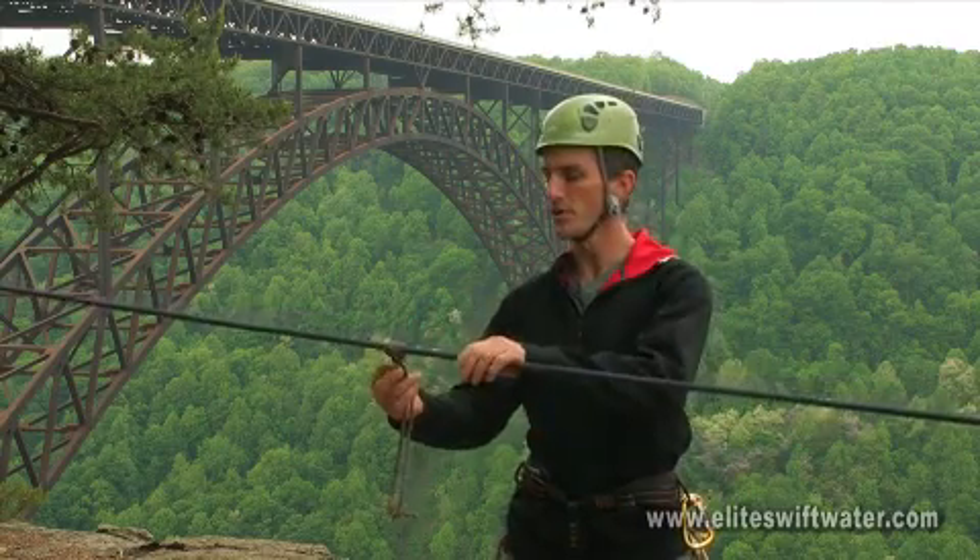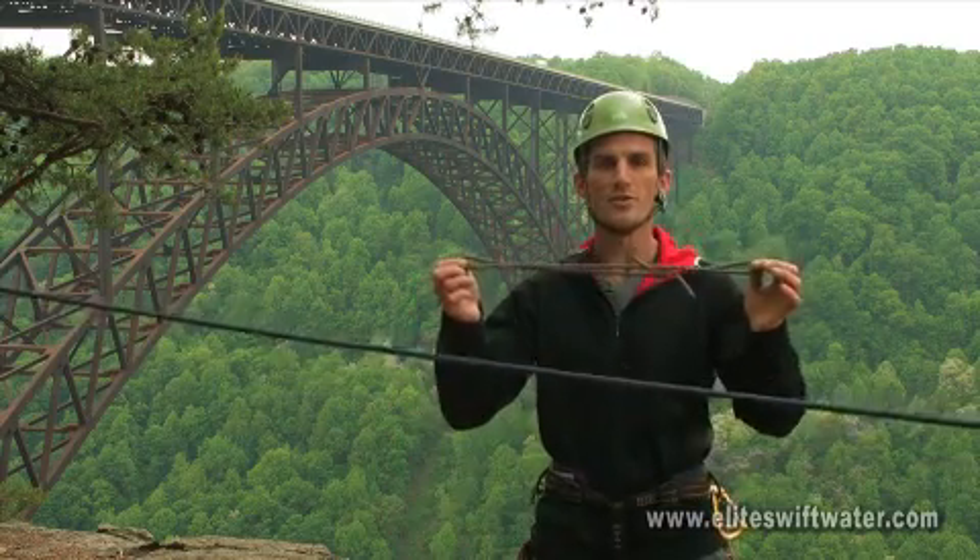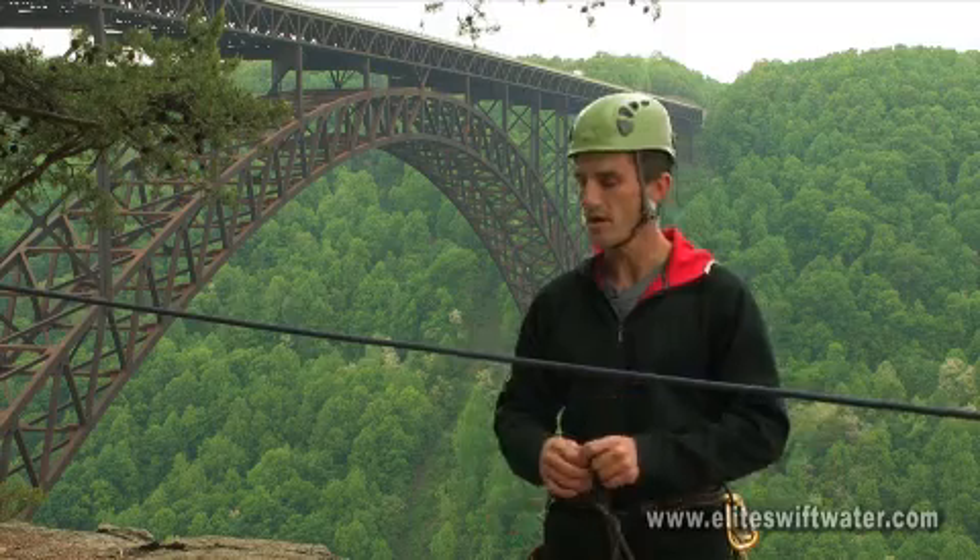To remove the knot, simply grab the loop and pull on the loop. Sometimes your knot will tangle a little bit, but it usually rolls right off for you, so it has a nice quick release.